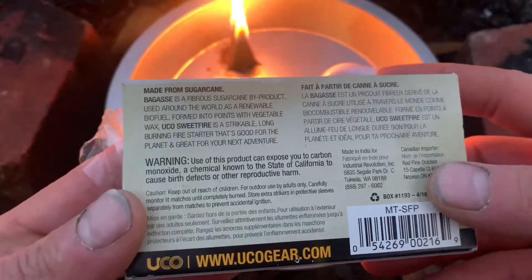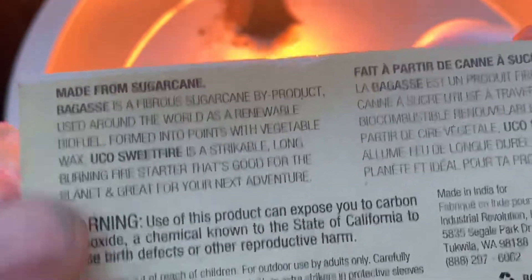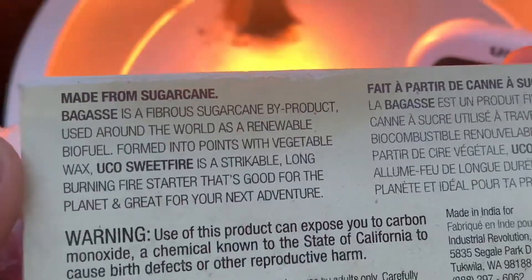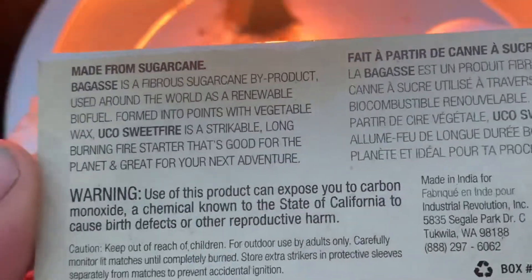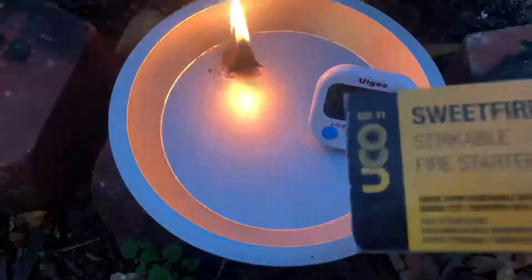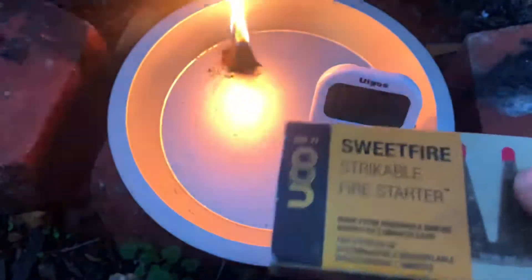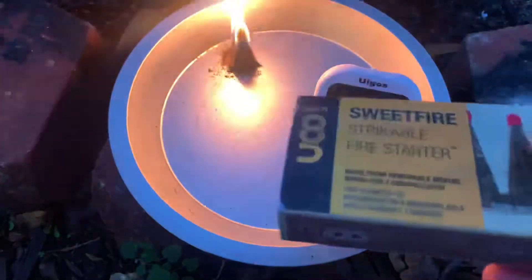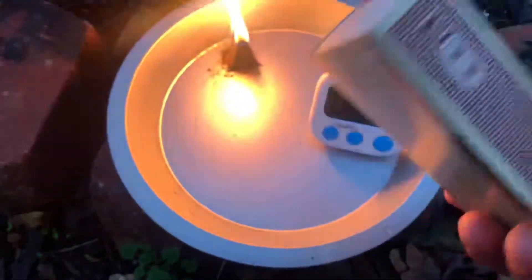What's it say? Made from sugar cane — fibrous sugar cane byproduct for renewable biofuel. I like that. Now I've been using this — this is like my third box. I've used these a lot with my little solo stoves. Anytime where I'm starting tinder, you keep a pack of these in there and you've got 20 fires.